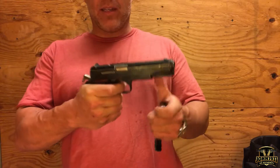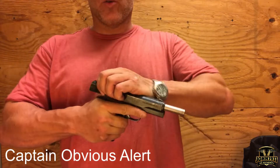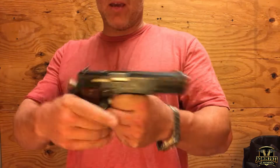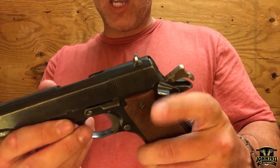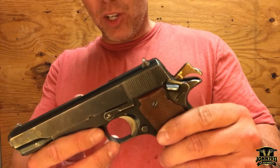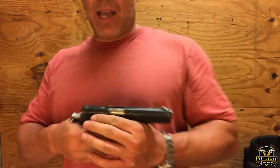It does have a magazine disconnect, so you can't fire it without a magazine. Spur hammer with a kind of an extended beaver tail. It actually has a single-sided safety shaped very similarly to the GI 1911 thumb safety. Works exactly the same — very positive.